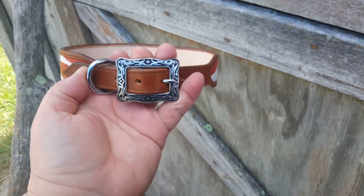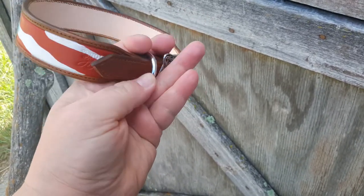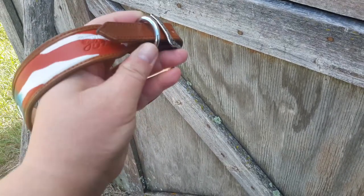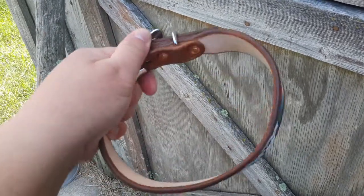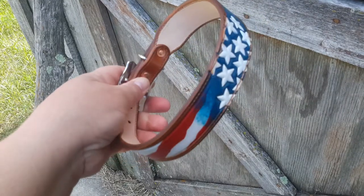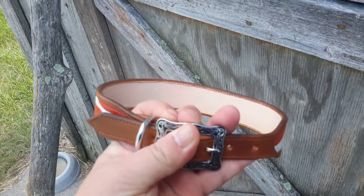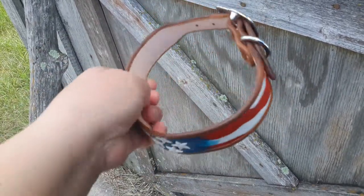It features a Jeremiah Watt stainless steel buckle and a matching plain stainless steel d-ring. These are all heavy-duty hardware and it is put together with solid copper rivets. As you can see, the inside is also lined with the Herman Oak so it is completely smooth.